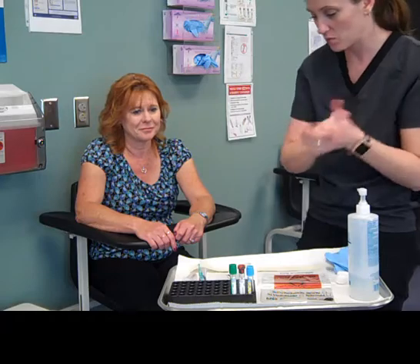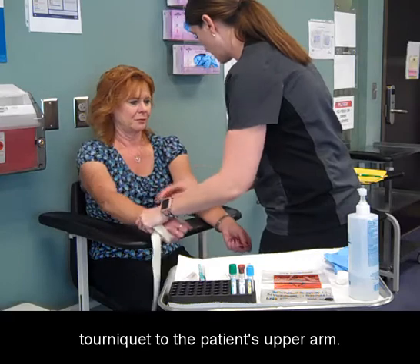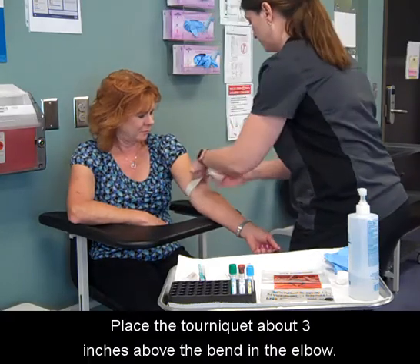Wash your hands. Select a vein that can be palpated by applying a tourniquet to the patient's upper arm. Place the tourniquet about three inches above the bend in the elbow.